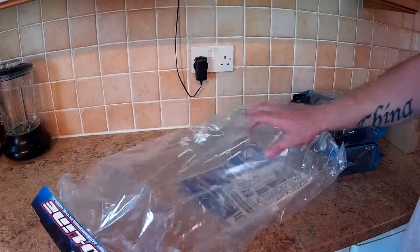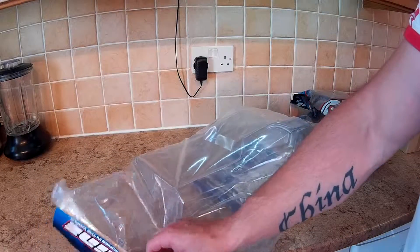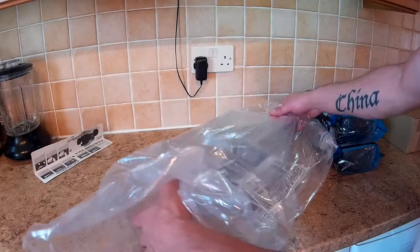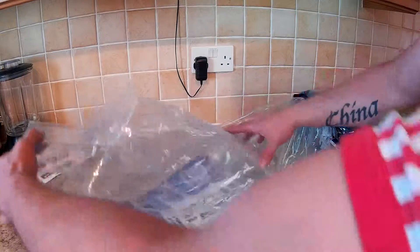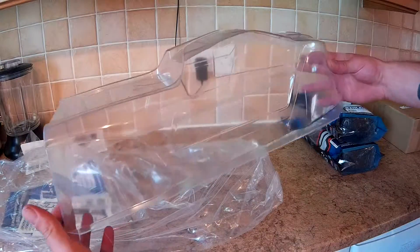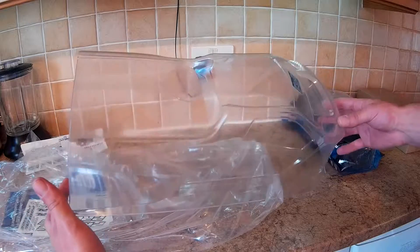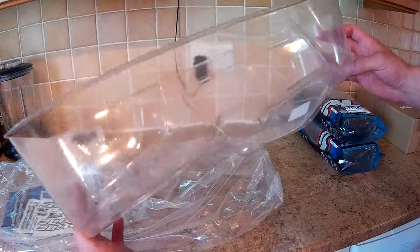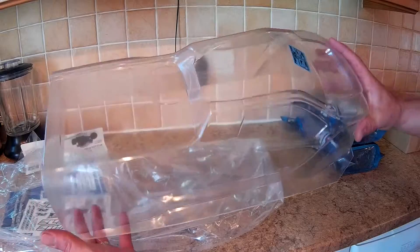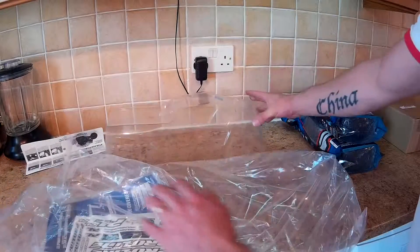So today with this one, let's just open it up and have a look. Oh, that's nice. We'll have to do a video on cutting in and painting it. Let's see what else we've got in the bag.